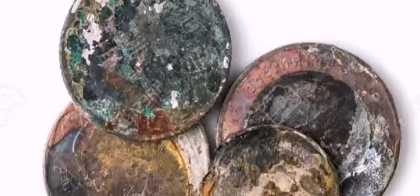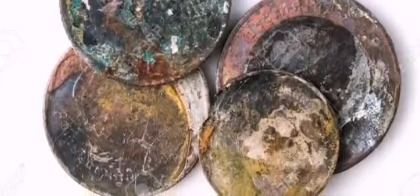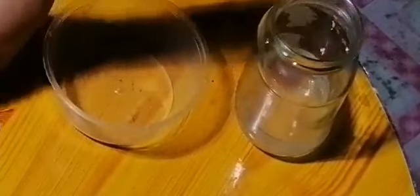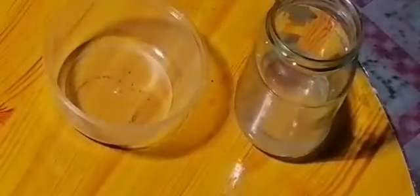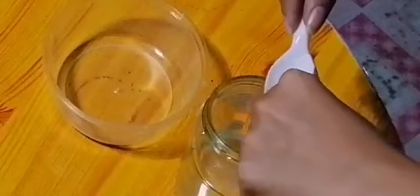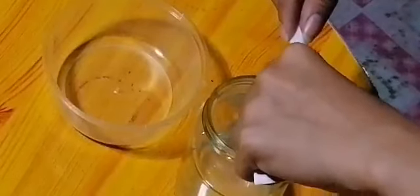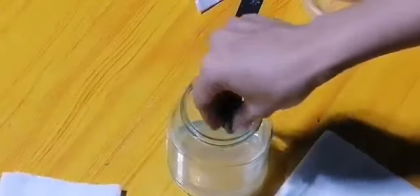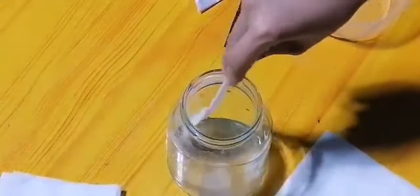This is an example of pennies that shows all the stages of oxidation. For the experiment, start with an entire cup of vinegar to make sure you have enough, and about one teaspoon of salt — you can also add more to make things go faster. Make sure the salt is dissolved, then dump in the pennies.